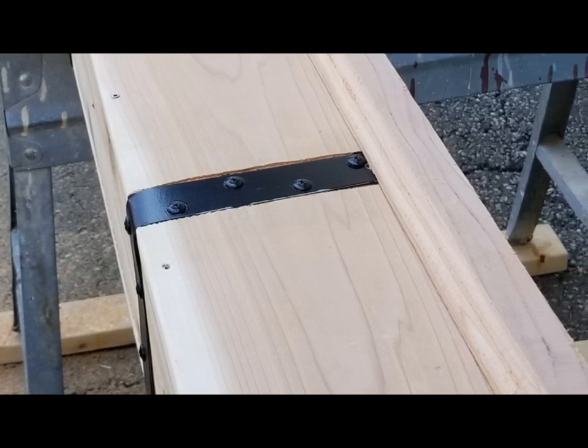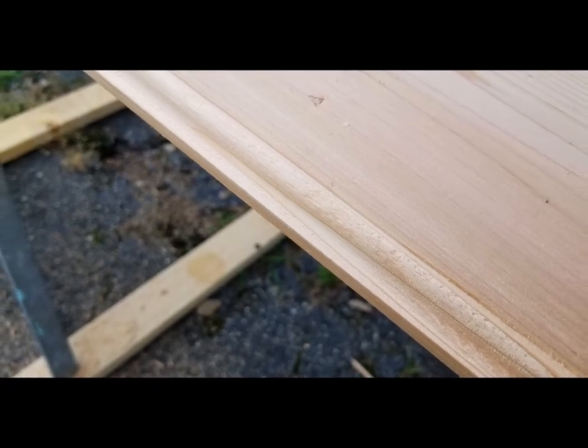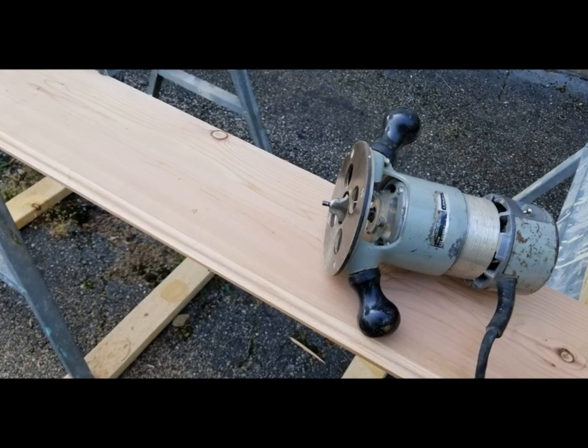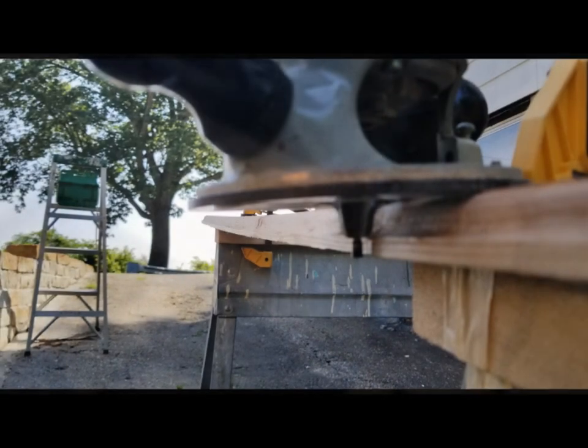I'm making my own crown molding because they didn't have it in cedar where I was shopping for the wood, so I'm going to create some out of an extra plank I got for that reason. To do that, use a router — you're going to want to do it in several different cuts.